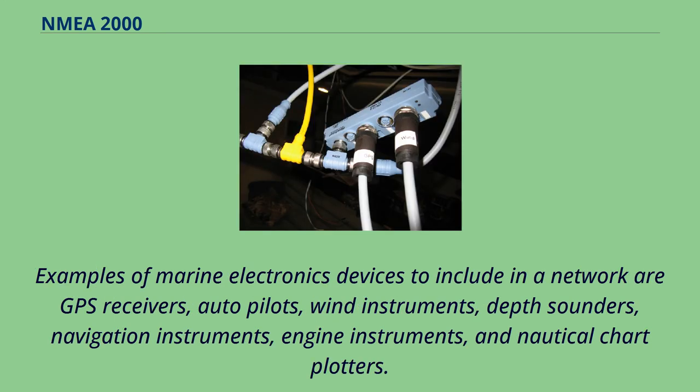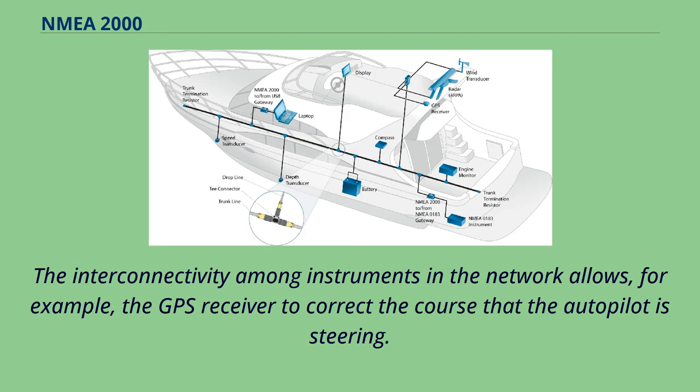Examples of marine electronics devices to include in a network are GPS receivers, autopilots, wind instruments, depth sounders, navigation instruments, engine instruments, and nautical chart plotters. The interconnectivity among instruments in the network allows, for example, the GPS receiver to correct the course that the autopilot is steering.